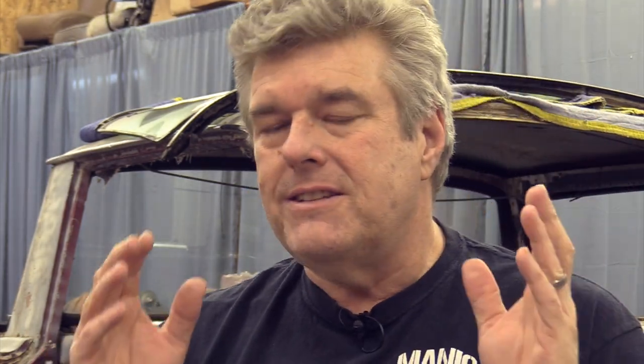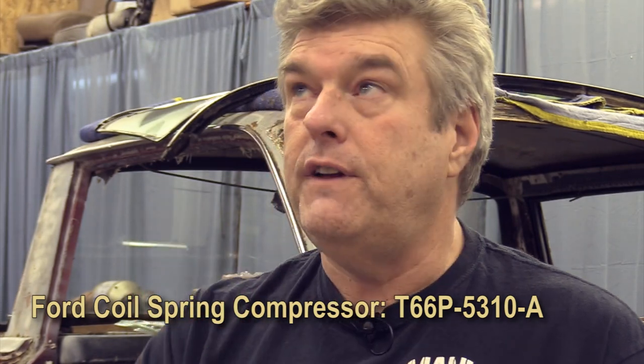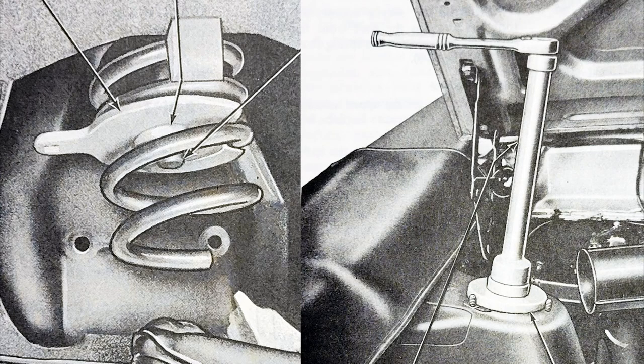That covers the McPherson strut side of things. Now I'm going to talk about the Ford spring compressor that they actually recommended back in the day. The first one that absolutely works is the one Ford used — the T63P-5310A and the T66P-5310A. Those are two parts of the same tool, and that is what Ford recommended for removing coil springs. They are exceedingly hard to find. I'm showing you photographs of what they look like from the original service manuals because I couldn't find a good photograph of the complete unit online.